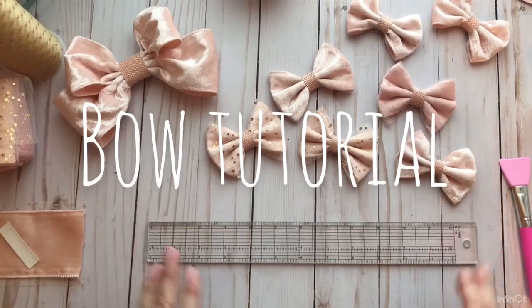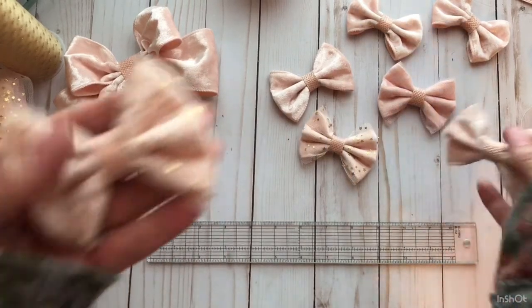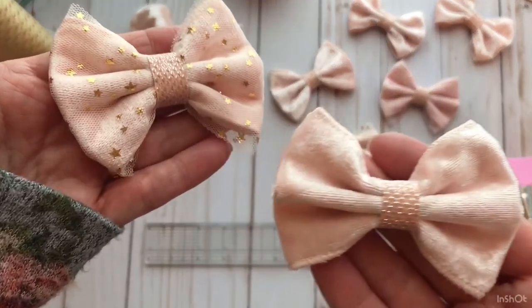Hi guys, welcome to my channel. Today I thought I would show you a real quick tutorial on how to make these really pretty bows.